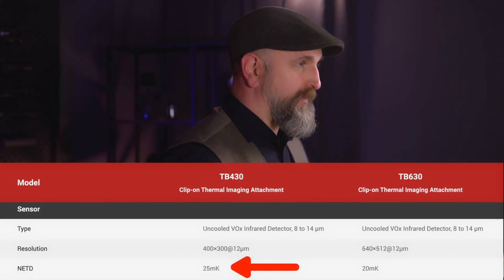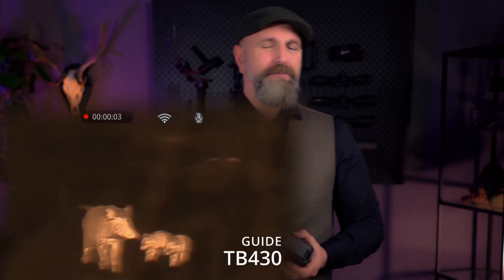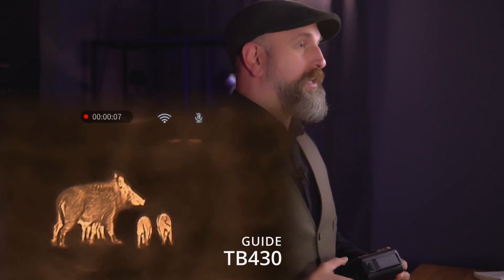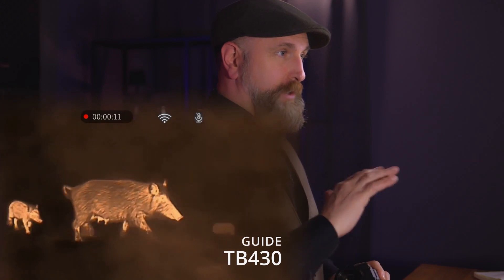What also differs slightly is the value for temperature contrast. The Big Brother, the TB630, has an NEdT value of less than or equal to 20mK, meaning it can display temperature differences in the range of 20mK. The TB430 has 25mK. Honestly, that's an academic value — it doesn't matter at all in practice. Both sensors are extremely temperature sensitive and capable of displaying the game body sharply defined and in great detail.